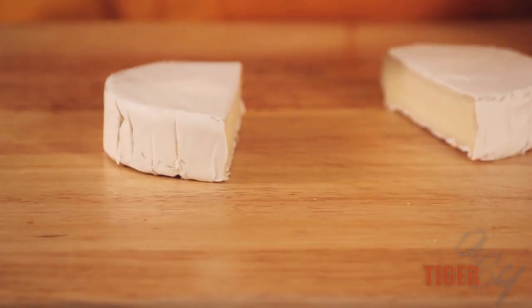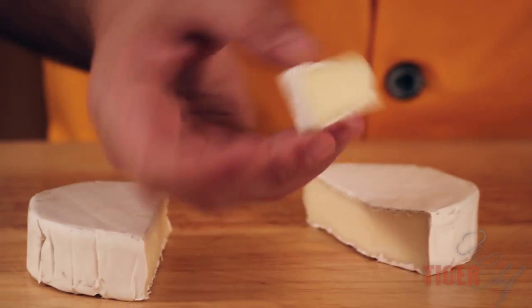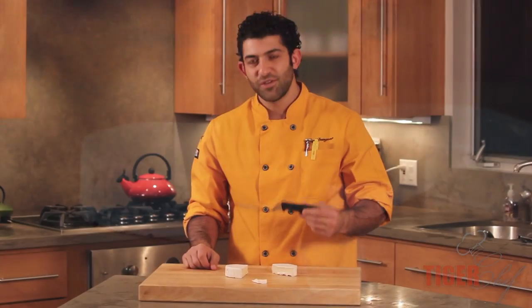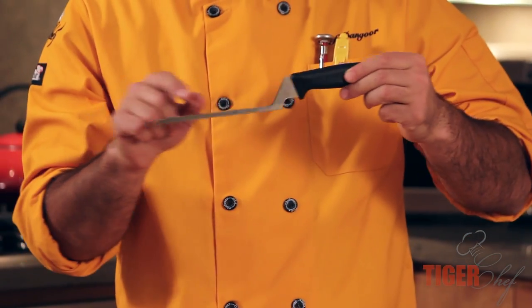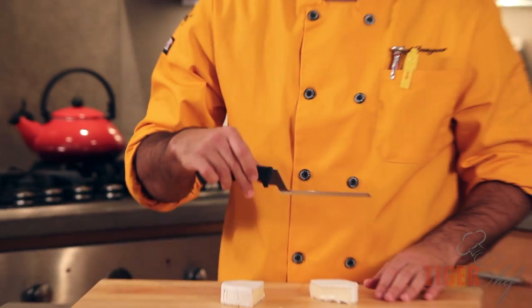It cuts through it so your guests, with one hand, can come in here, cut themselves a piece of Brie, and it falls right off. First thing I said when I saw this knife, I'm like, wow, what a really interesting looking knife. The whole point of this thin blade is just so none of the cheese sticks to it. It was a genius idea that FDIC came out with.